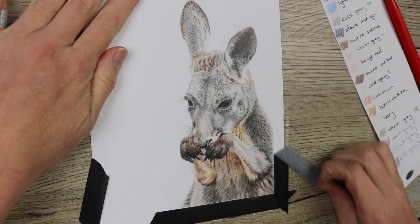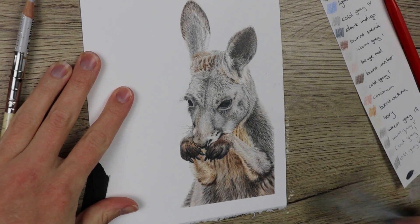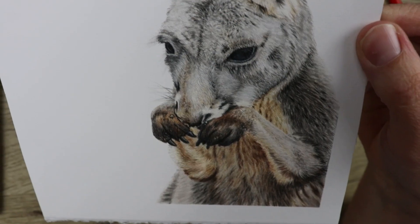This is the final result. I really hope you like this video — remember to like and subscribe, and check me out on Patreon if you're interested in trying this piece. I'll see you in the next video, thanks guys.